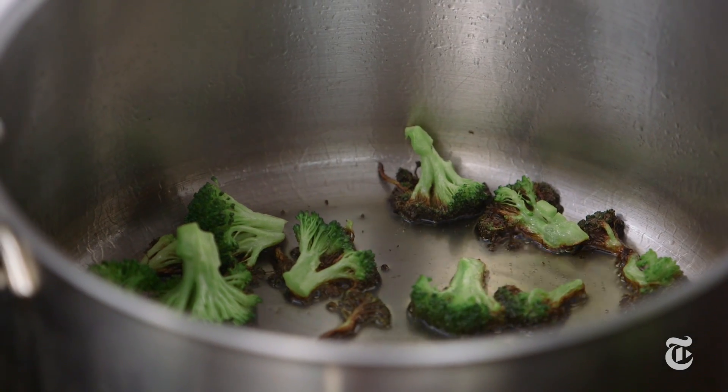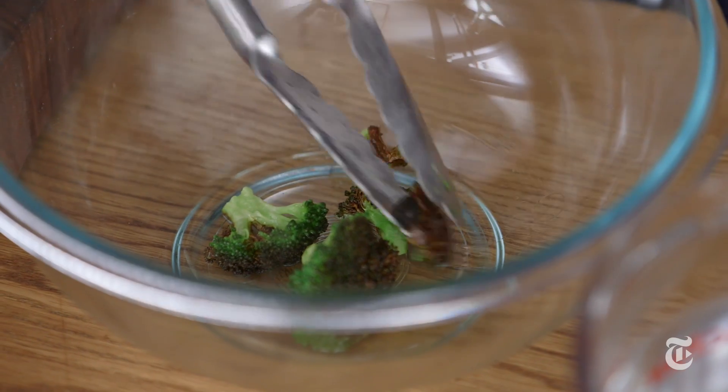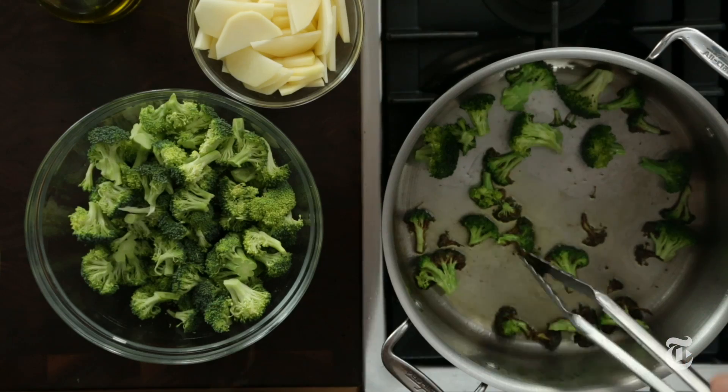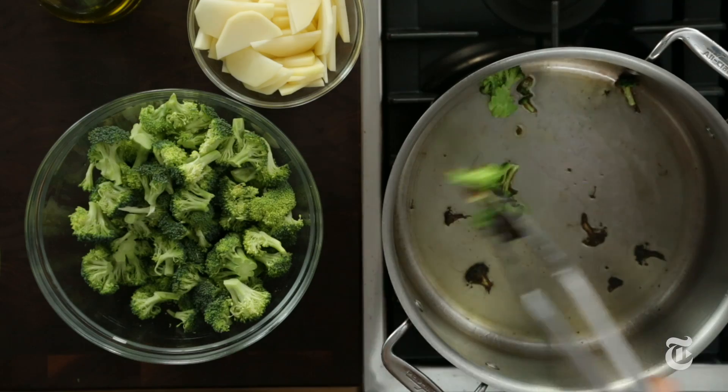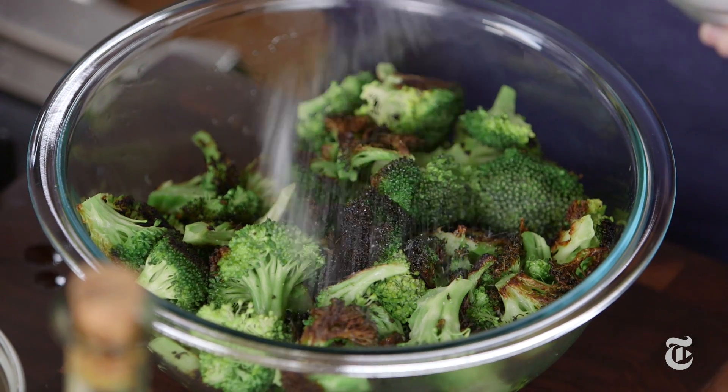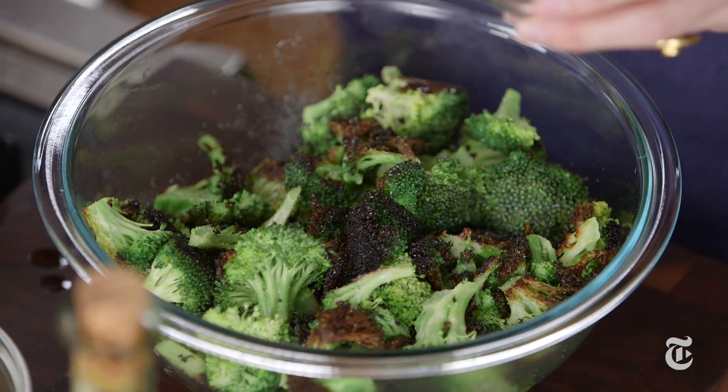This is a one-pot soup. I learned about this half-searing technique — searing one side and leaving the other unseared — from Andrew Feinberg from Franny's. He uses it on broccoli and also on zucchini. You can make the same recipe in the summertime with fresh zucchini; it's fabulous.